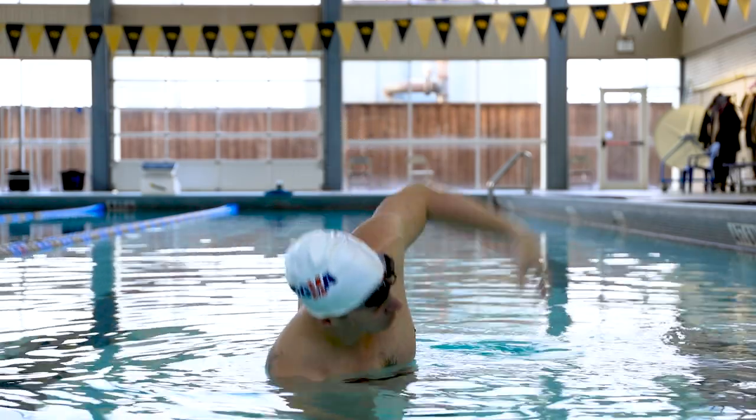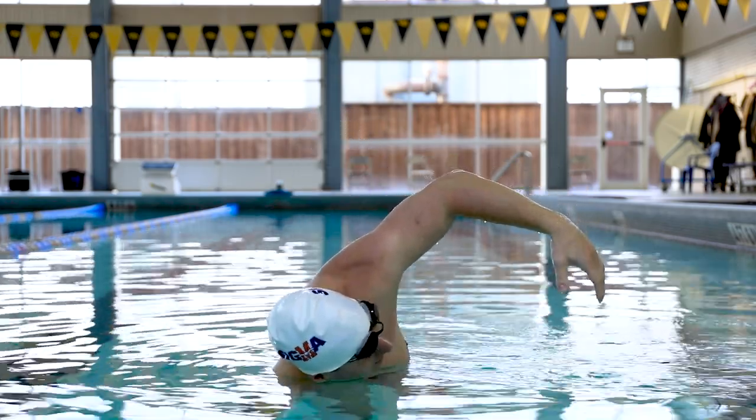One thing I want you to think about when doing your rotation during the recovery of freestyle is as if you're giving a hug sideways. If I were to stand up and face you, it would look like this.